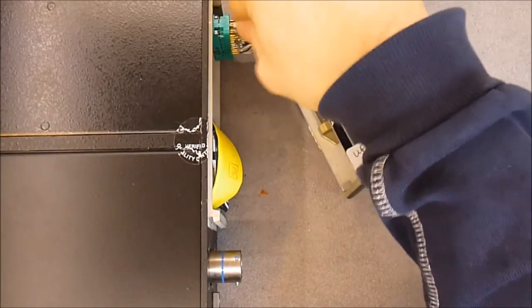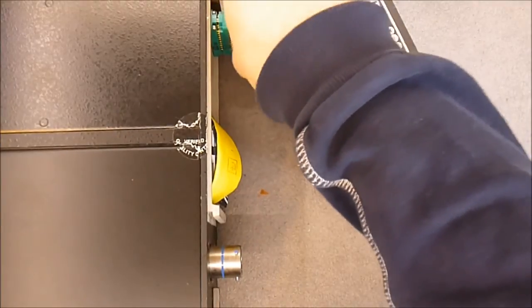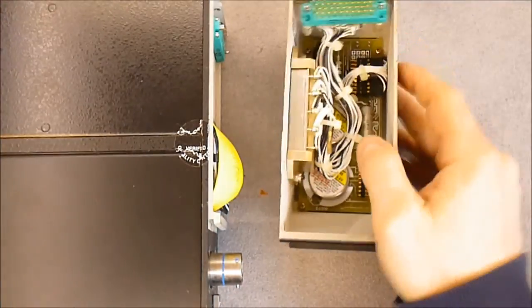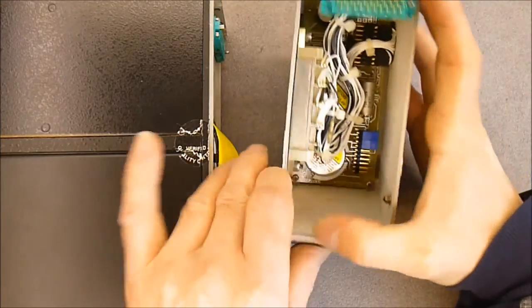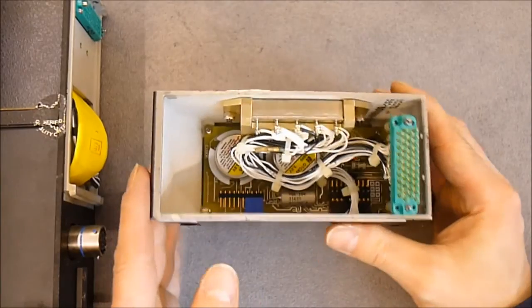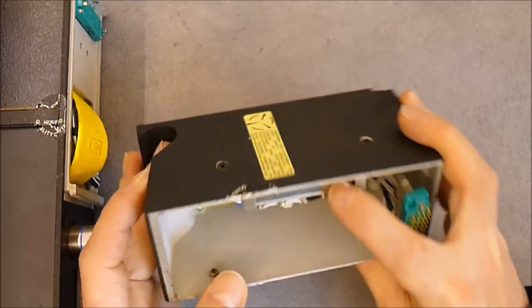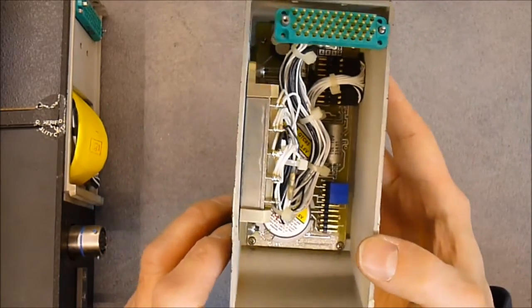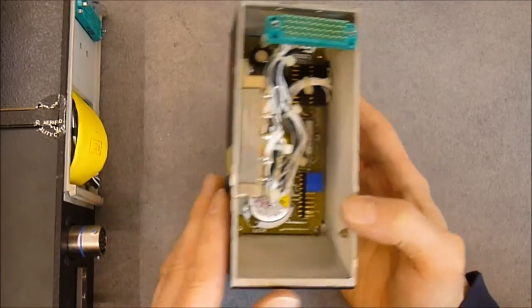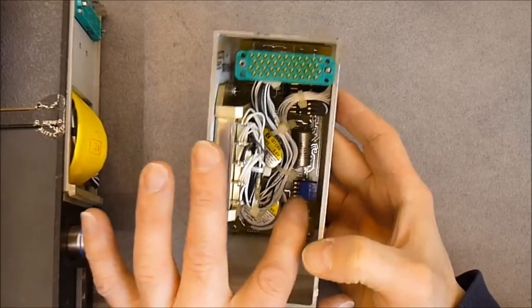So if I remove this front part, I will remove the connector first — it will be easier. It is a very very nice quality plug of course, with two set screws. So it is the status indicator controller it seems. We have here a shielded module which is a DC-DC converter if I remember correctly. And at the bottom here we have two batteries — lithium batteries probably. And some jumpers.